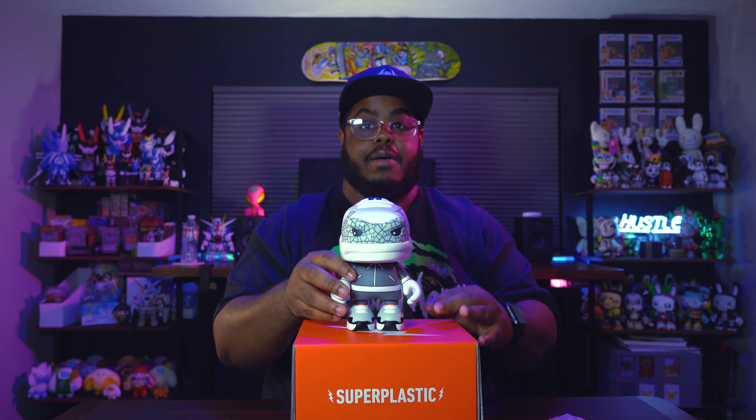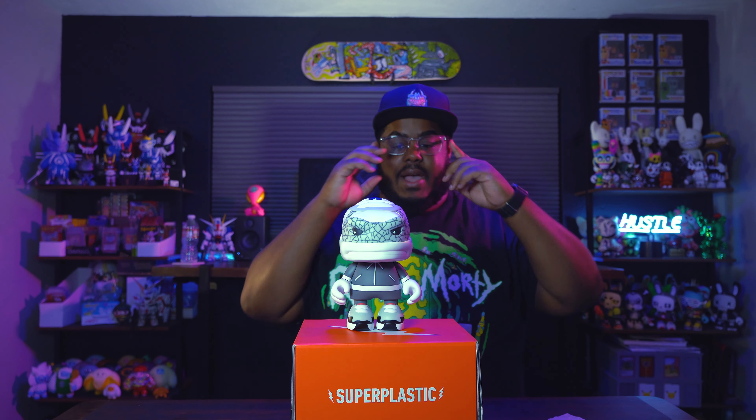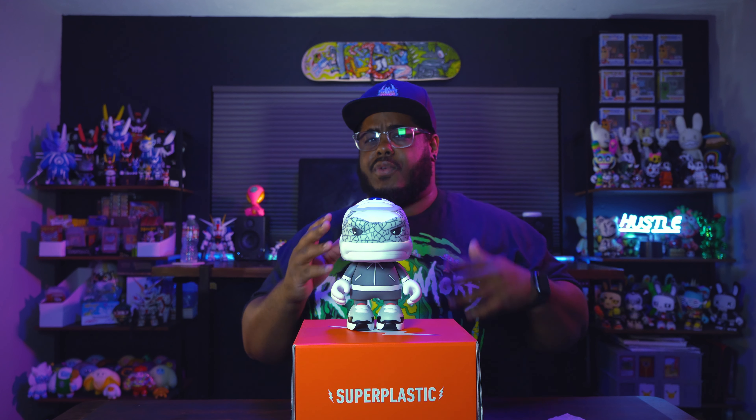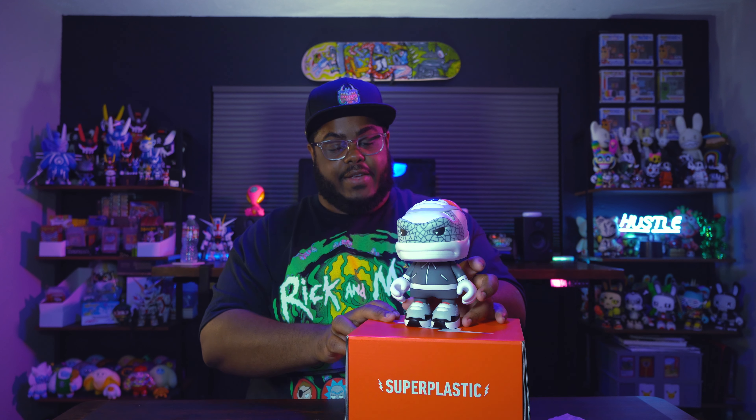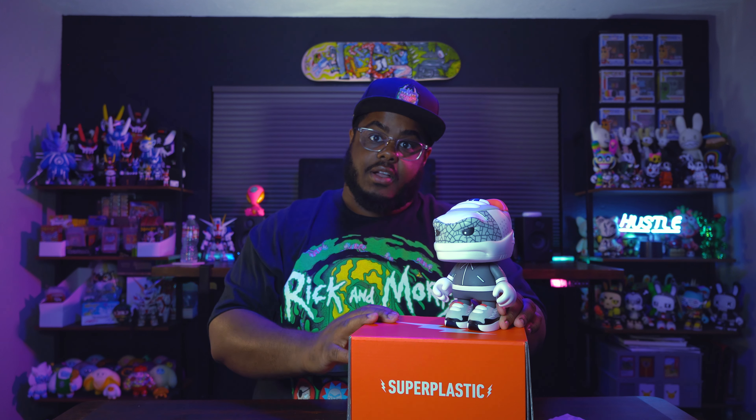This thing is so sick. Look at the inside of the shoe. Look at that face, y'all. This was an amazing drop. I think I've seen a few other colorways that are going to be released — I think I saw one that was like Carolina blue. I'm excited for this drop. It was amazing. I'm so excited to see what else is coming out — the flocked Guggimon, and someone mentioned there may be a new McBeast coming.